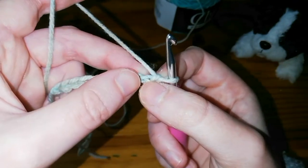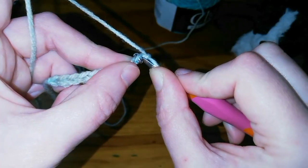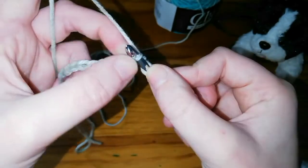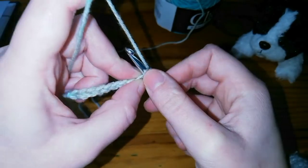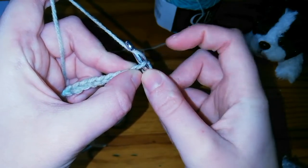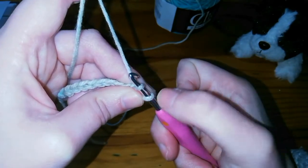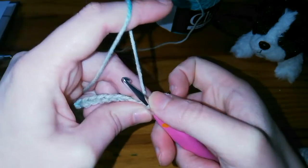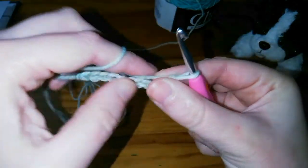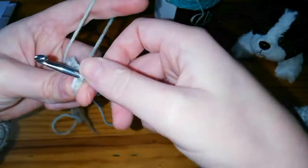What you want to do is take your hook and slip it in through the top of the chain. Then you're going to yarn over, just like we did with the chaining, keeping the yarn coming over your hook, and pull it through that loop. Now you'll see you've got two loops on your hook. Yarn over again and pull it through both loops — there's your V at the top of it.